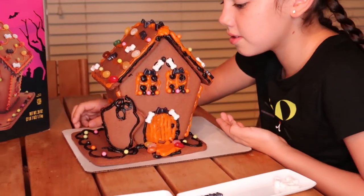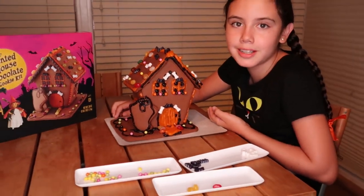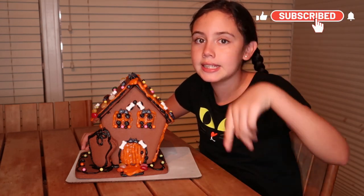This is the haunted house final project. I hope you liked it. I hope you enjoyed this video, and if you did, don't forget to hit that thumbs up button. Don't forget to subscribe — the button looks a lot like this. Bye!